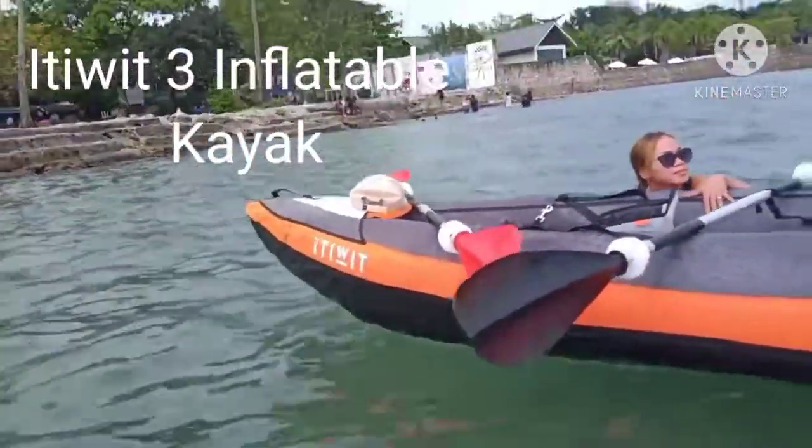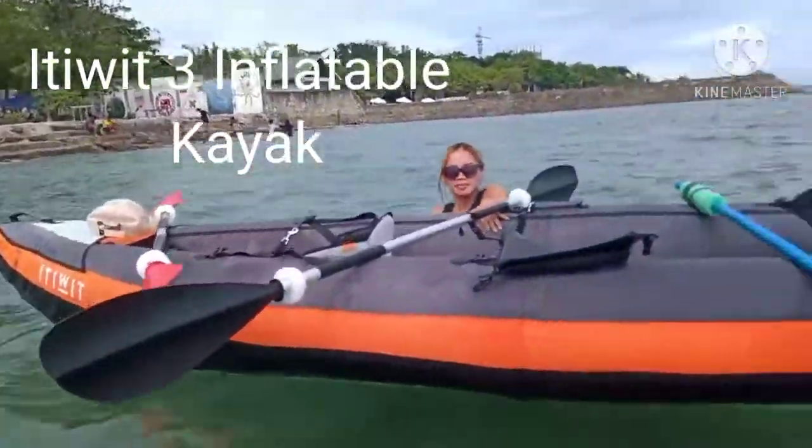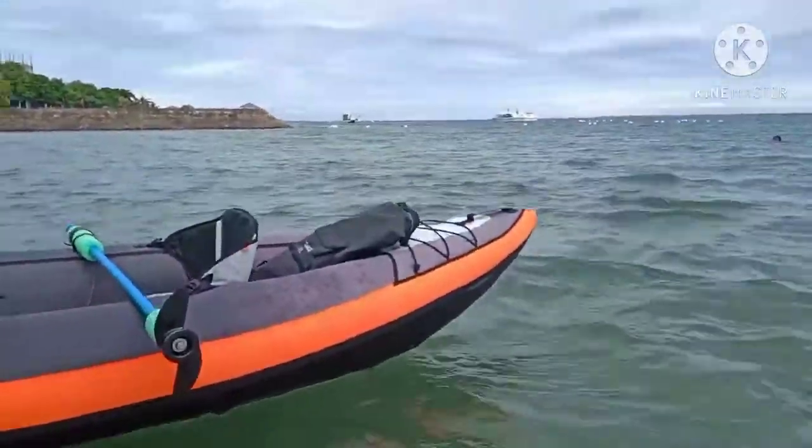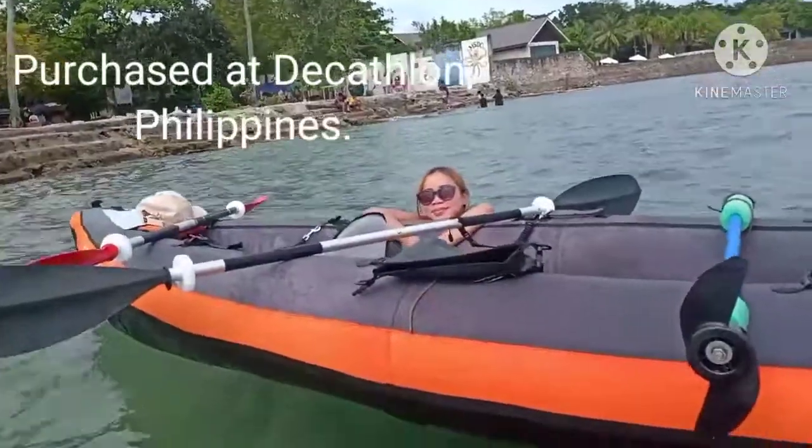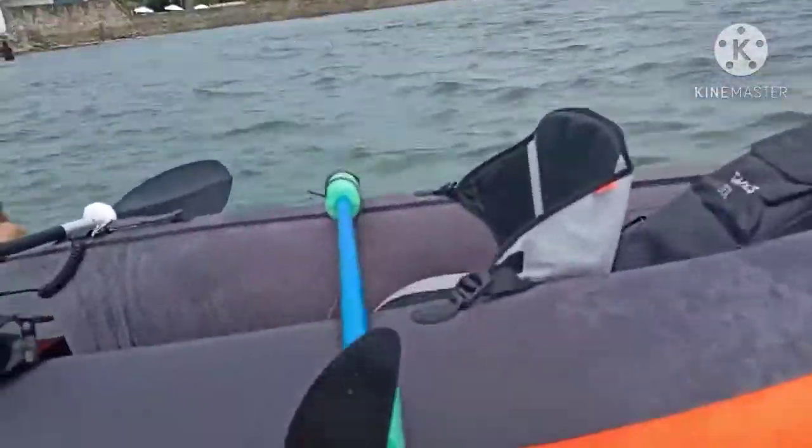Here's our new Itiwit 3 inflatable kayak. It's good for two to three people, though more comfortable with two. If you have two adults it's more comfortable, but you can probably put a small child in the middle. We just rigged this up for two seats.